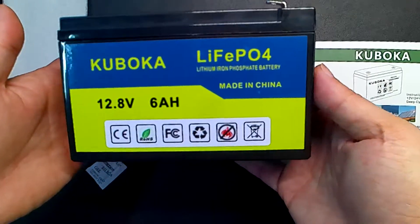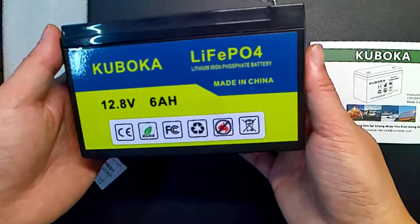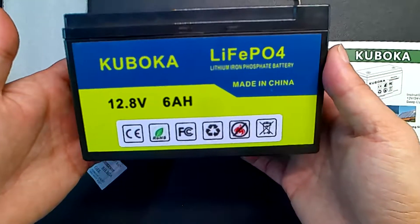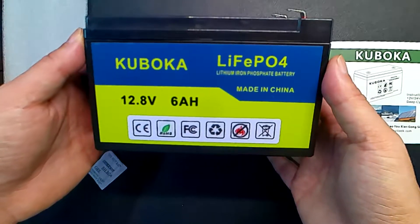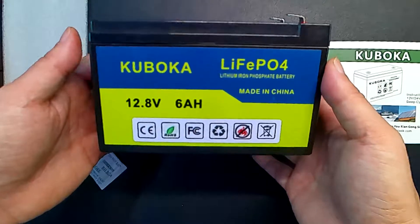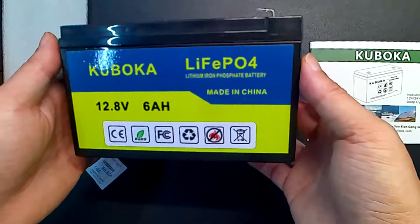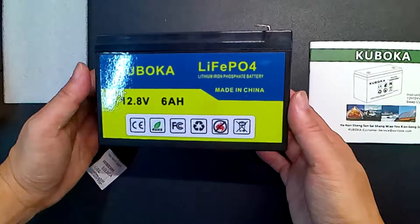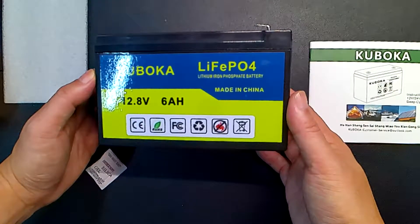So why would you get one of these? Well, unlike a typical lithium battery, the life cycle — the recharging life of these is over five times greater. The typical ones go right around like 300, maybe 400 lifetime cycles of recharging. Well, this one goes up to 2500. That's a nice big increase.